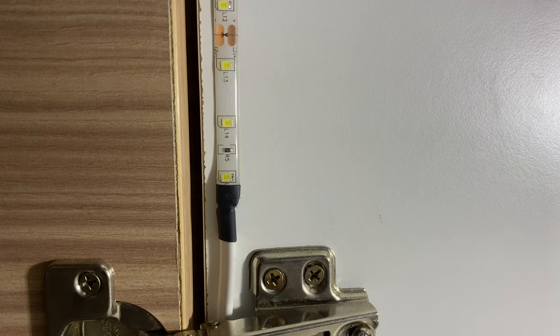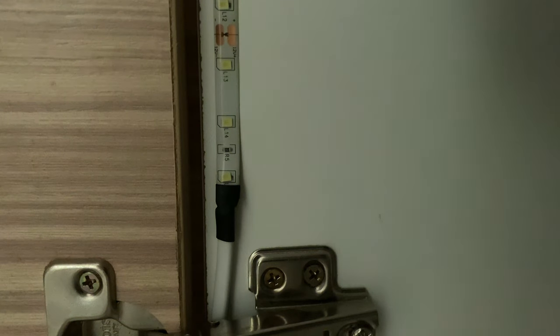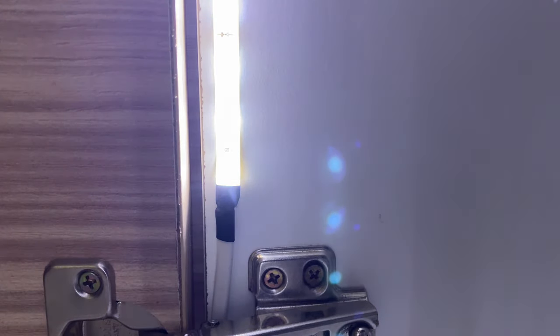Then I test it out — switch on the main, and yes, it works now. Finally it works! Unfortunately the quick connector didn't work with my LED strip. So you always need to have a backup plan: in case the quick connector doesn't work, you need to solder them.